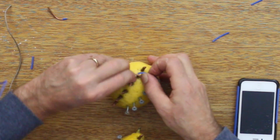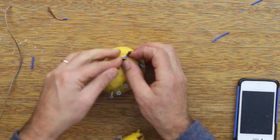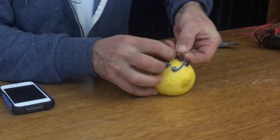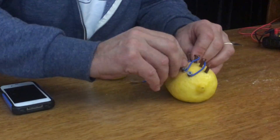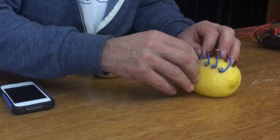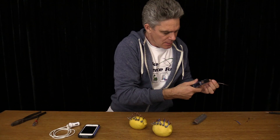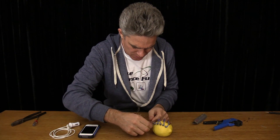First screw to the second copper, like that. I just need to do that a few more times — that screw to that piece of copper. Starting to look like a rugby ball. Connect these two lemons together and I should have 12 volts.